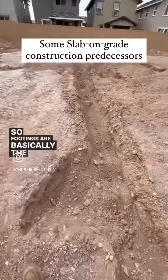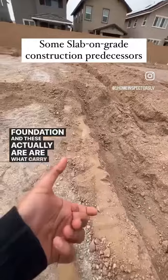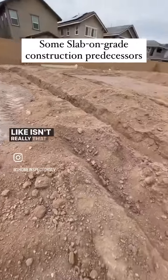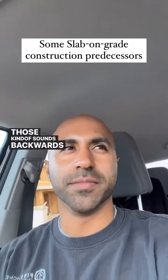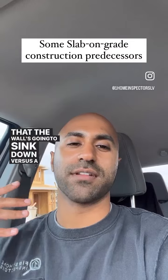Footings are basically the thicker, deeper parts of your foundation, and these are what actually carry the load. Your slab — the flat area right here — isn't really that much of a foundational piece compared to this. This is crucial. It kind of sounds backwards, but a crack in a footing means the wall is going to sink down, whereas a crack in the slab just means you might have an uneven walking surface.